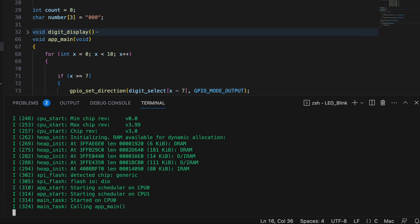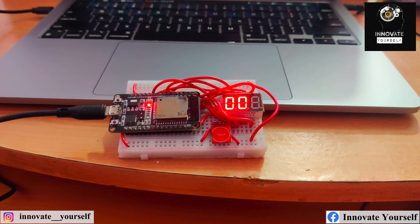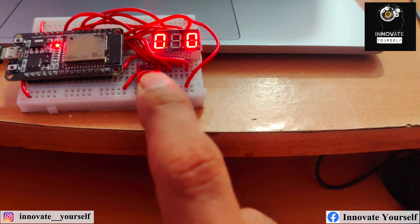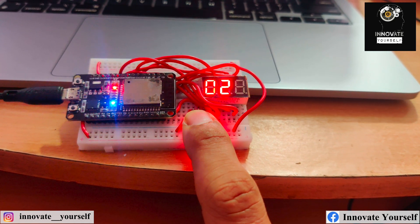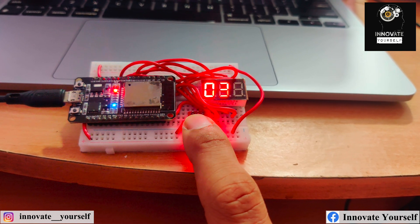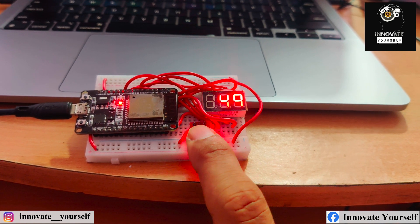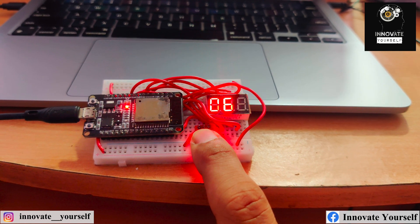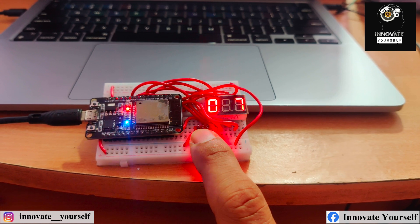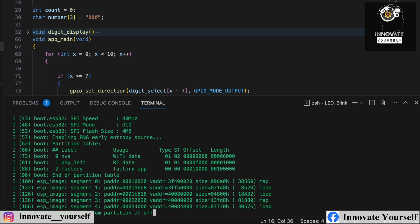The code is uploaded and the circuit is live. This is the three-digit seven-segment display and the touch sensor. As I press the touch sensor, you can see the numbers changing — 20, 23, and so on. There is a small delay between touches, so you can observe each number change. Now it's showing a three-digit number, demonstrating how the counter works across all three digits.